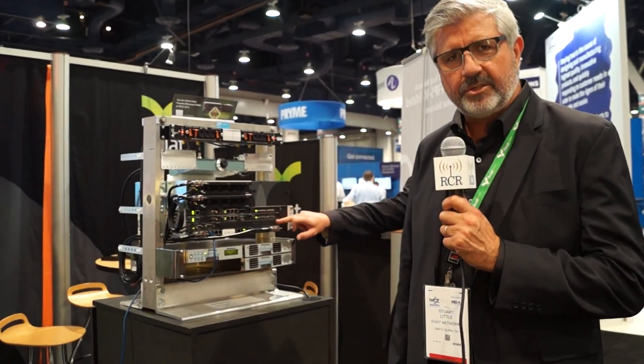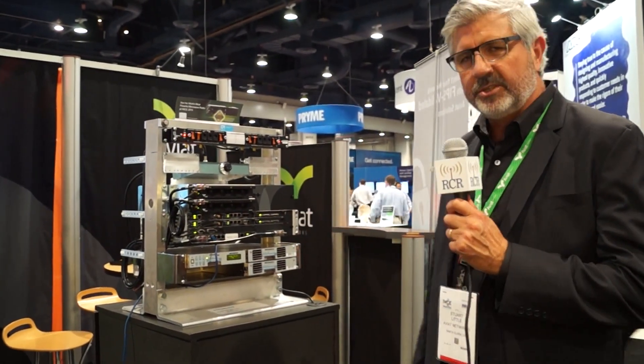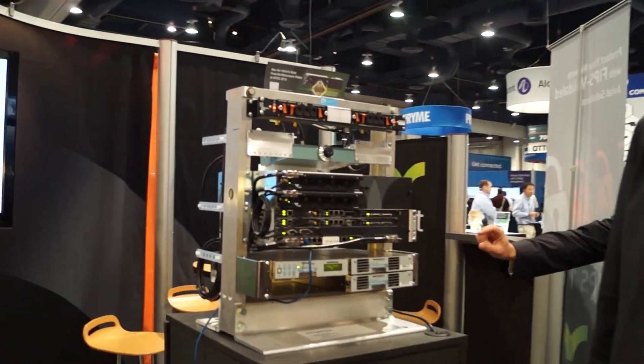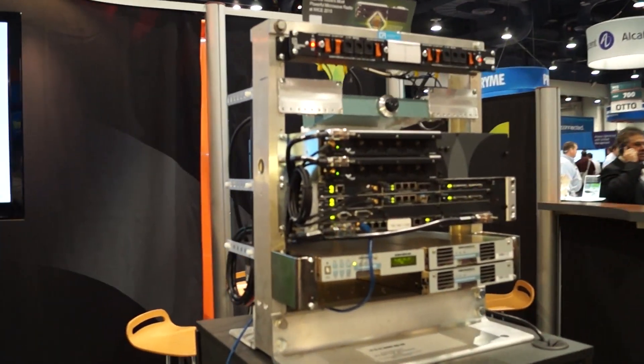Our IRU-600 was introduced in 2009. We've introduced several iterations of the product over the intervening years, and the new extra high power amplifier option on the IRU-600 is the latest development.